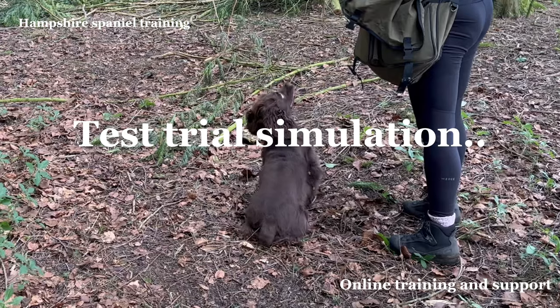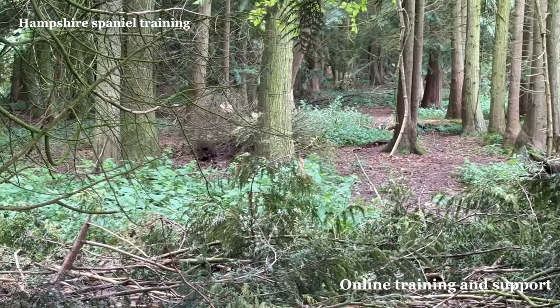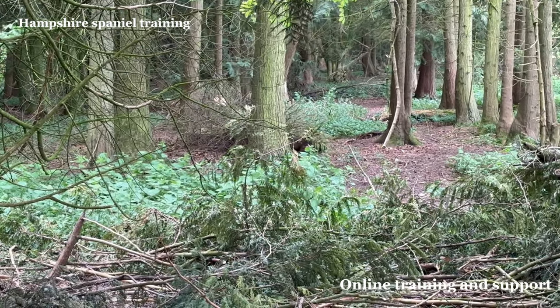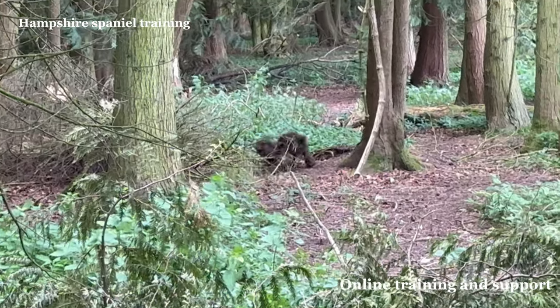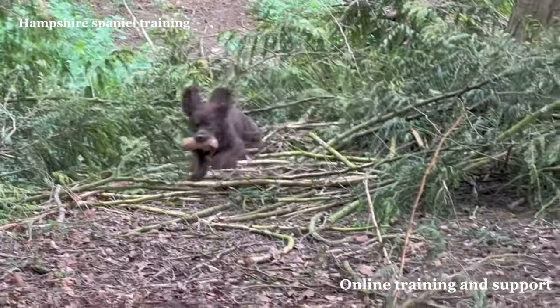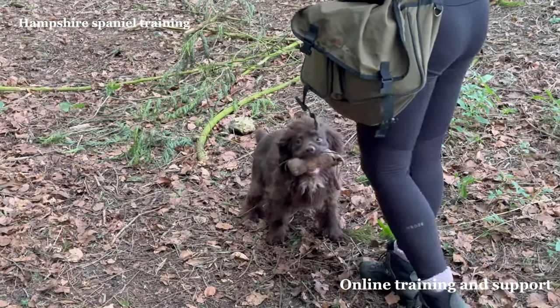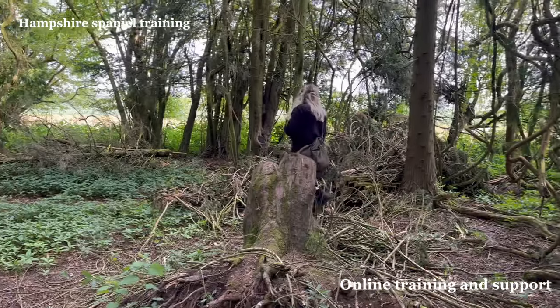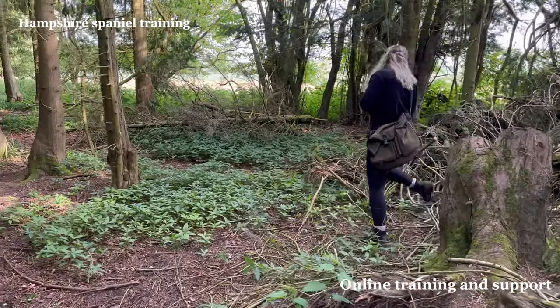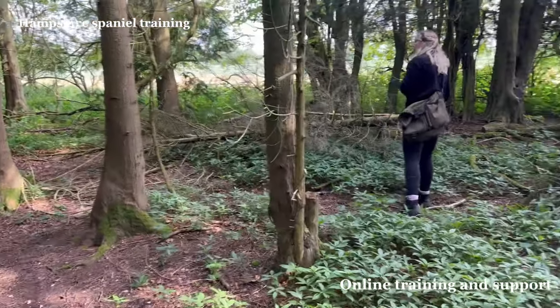Hey YouTubers, Facebookers, and Instagrammers — here with one of my long-term clients just to do a little bit of test and trial simulation. I hope you enjoy this, catch you later. So during this short video we're going to do a few little mark retrieves with some blind retrieves, where the dog has to ignore one and then pick the other. So at the moment I'm going to do a mark retrieve.